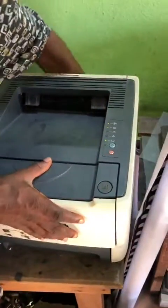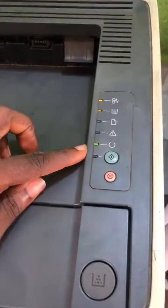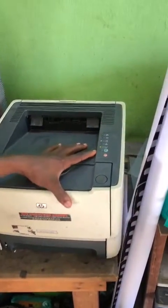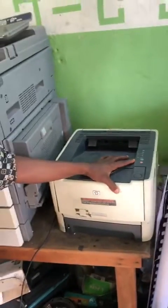After which, the system will reset itself, as you're seeing here. Wait for some minutes, resend your work, and it will print. Let's wait for some minutes and see if what I did works, so that we can wrap it up.